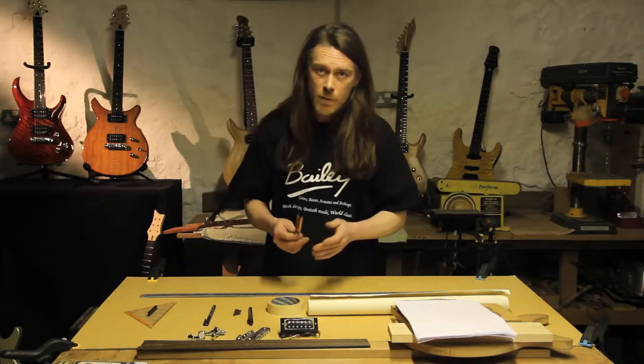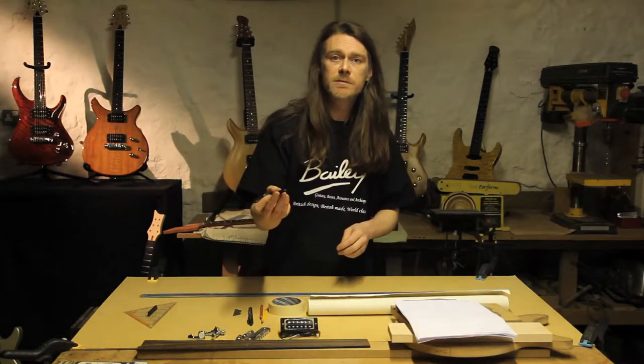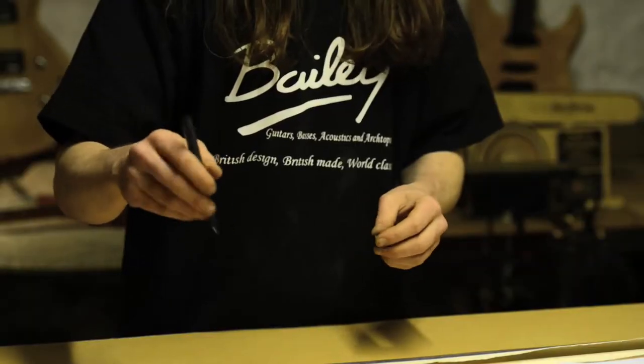In this case though, for the purposes of the camera, I'm going to be using a pen so it stands out nice and clear so you can see what I'm doing.